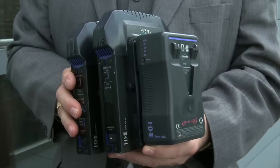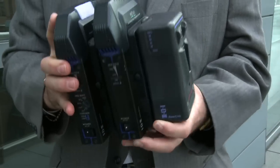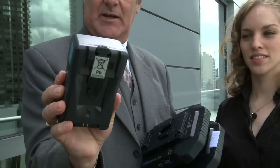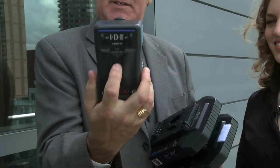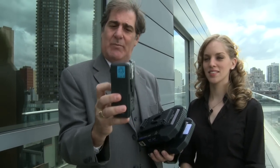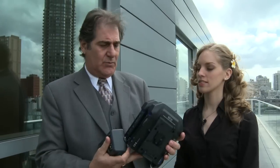IDX is a company that is best known for providing cameras with a battery or power supply such as AC adapters, battery chargers, and that sort of thing. This is an example of one of our batteries — it's a V-lock type battery. This is one of our batteries that allows you to actually stack two batteries, therefore doubling the capacity and doubling the shooting time.